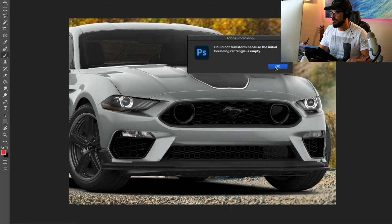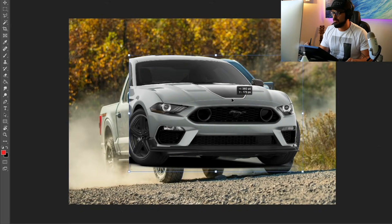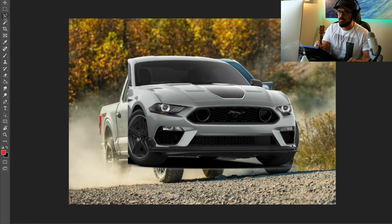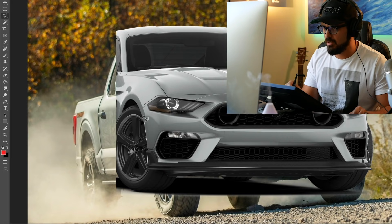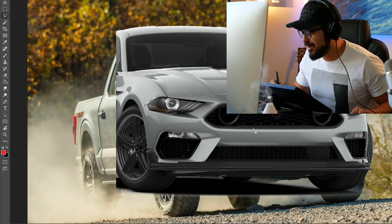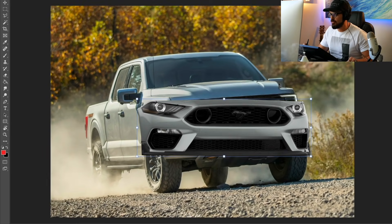This is the Mustang, obviously. We're going to have to cut out the front end of this car — that's all we need. Less than that, actually. I think we're just going to need from the headlights right about here, and then we can cut this out and paste it on top of the Ford F-150 face.